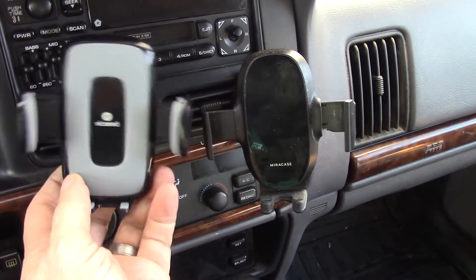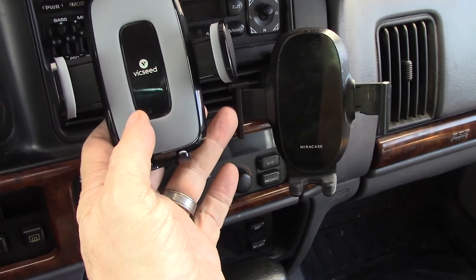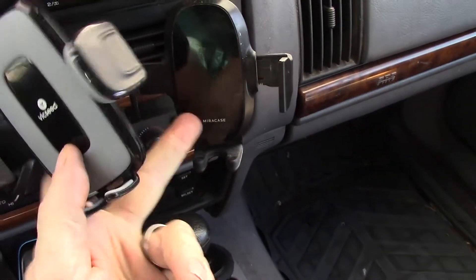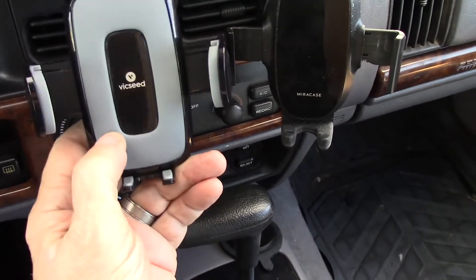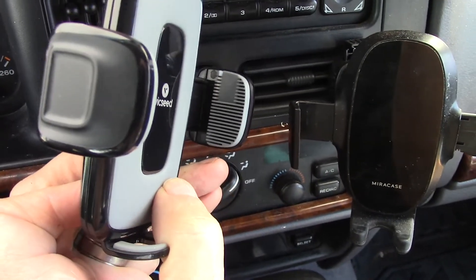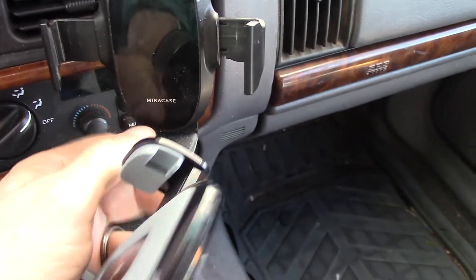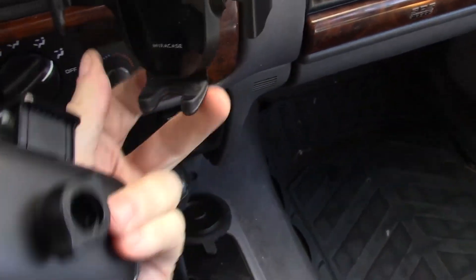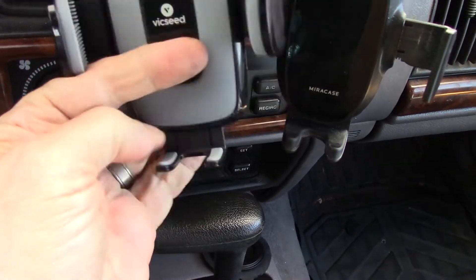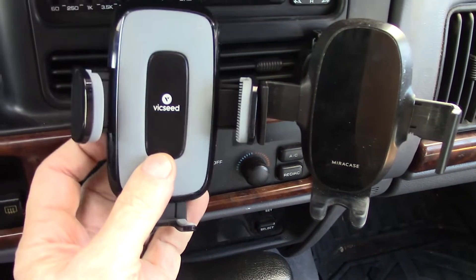I just want to take a minute to compare the one I bought on the right to the Vicseed on the left. I bought this one just to get the vent clamp — I think I paid 18 to 20 bucks. But look at the difference in quality. The thickness of the plastic, this one has no padding at all on the back, whereas the Vicseed has that big gray silicone pad. The cheaper one had two little rubber pads that disappeared in the first week or two. The Vicseed has that thick squishy one with the cutouts for the buttons. The cheaper one also does not adjust up and down, while the Vicseed does. This is a considerably nicer piece. Sometimes you really do get what you pay for.